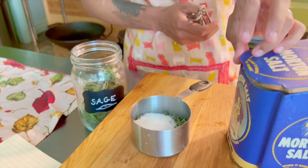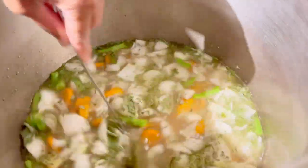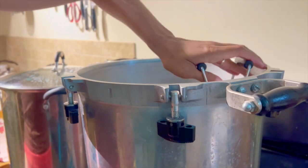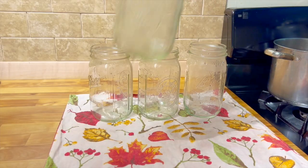We're going to add some sage and salt for seasoning. Quart jars have been kept warm in the pressure canner with the lid off in some simmering water. Now to fill our sick day soup.